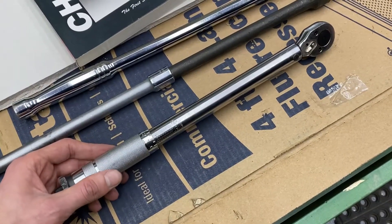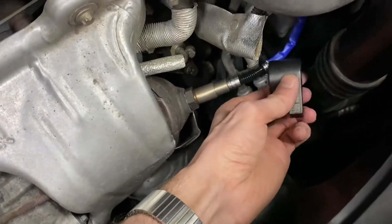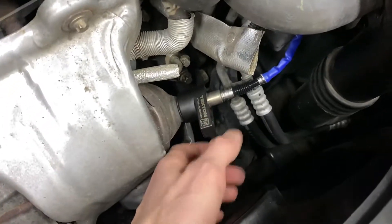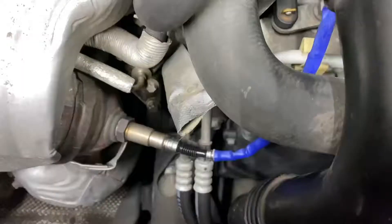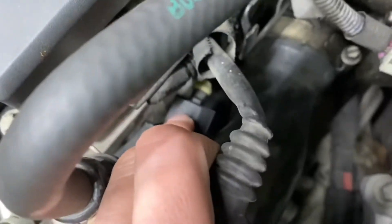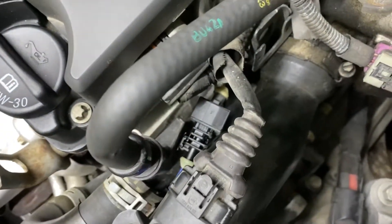Torque both sensors down to 30 foot-pounds. The oxygen sensor socket slides on like so — real easy to use, get a good one. Blue wire comes up, your clip's right here. This top part is gonna pull up and as it pulls up that unclips. Real easy.